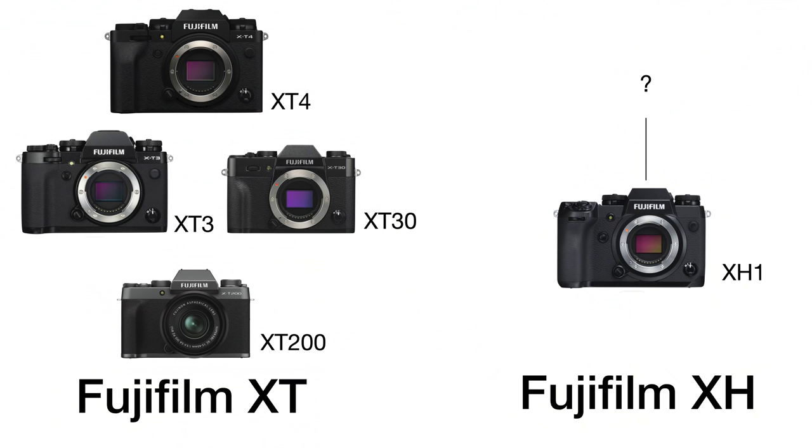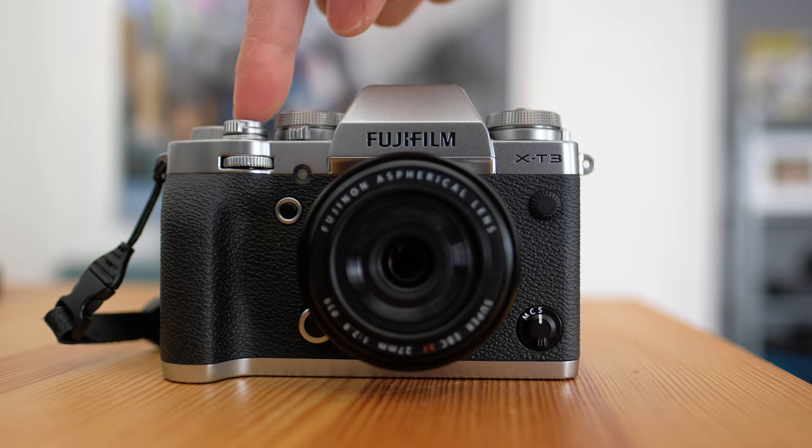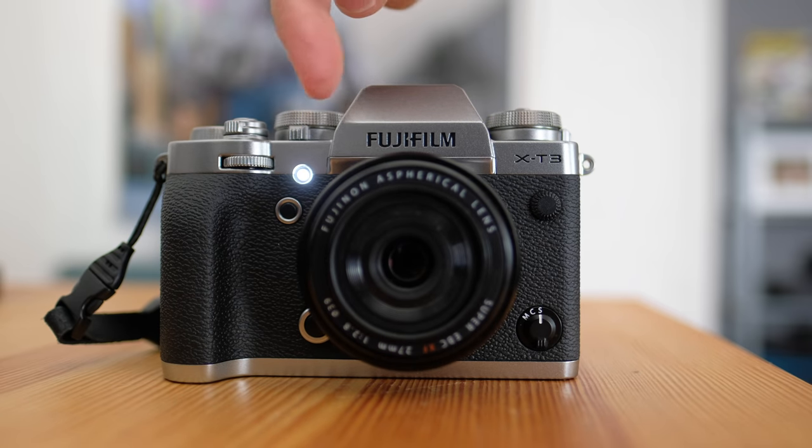For a second there, it looked as if Fujifilm was going to branch out two lines of cameras, with the X-T line — X-T2, X-T3 — being more of a photography-centric camera, and then the X-H line would be more video-centric. I almost feel like this camera should be the Fujifilm X-H2, especially with the X-T3 still on the market and being a really great photography camera.